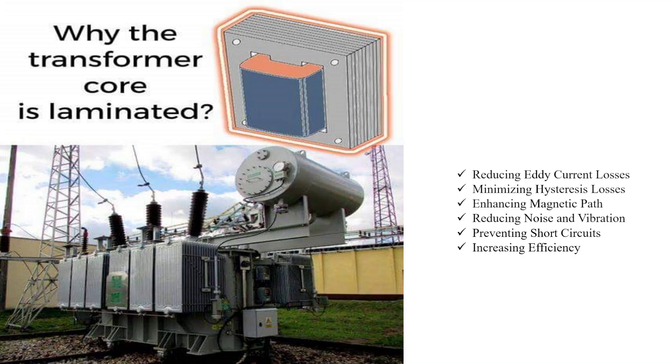An important topic for students to understand is why the transformer core is laminated. The transformer core is laminated for several important reasons related to reducing energy losses, improving efficiency, and mitigating certain types of electrical losses. The core of a transformer guides and shapes the magnetic flux generated by the primary winding, which induces voltage in the secondary winding. Laminating the core involves using thin layers or laminations of magnetic material, typically silicon steel, stacked together.